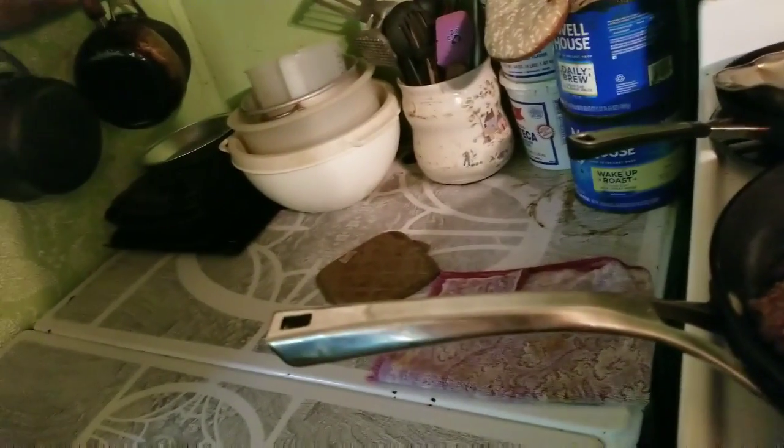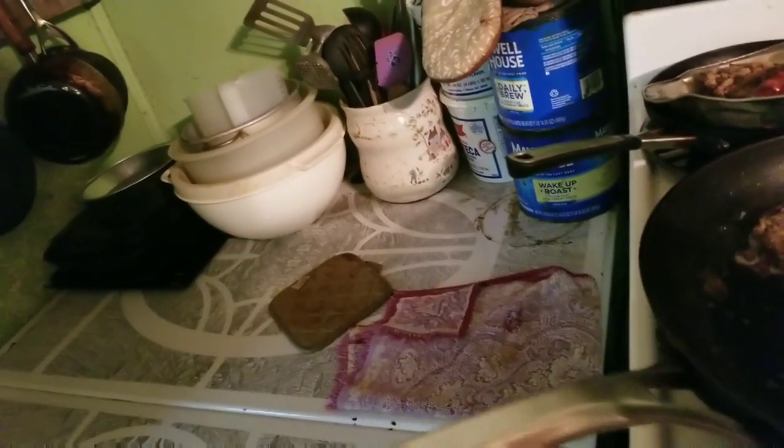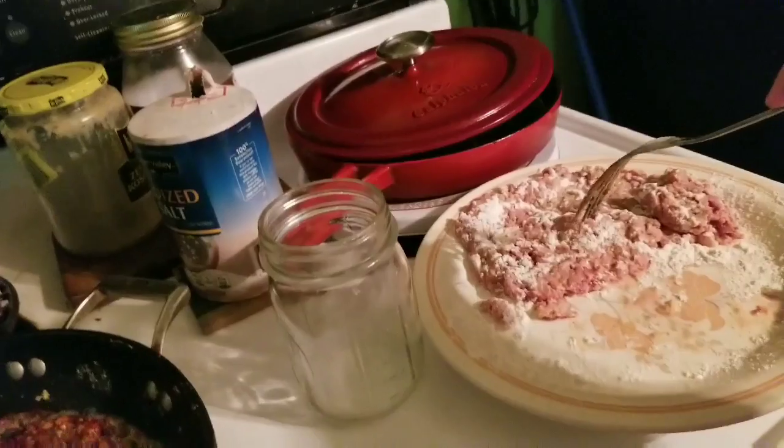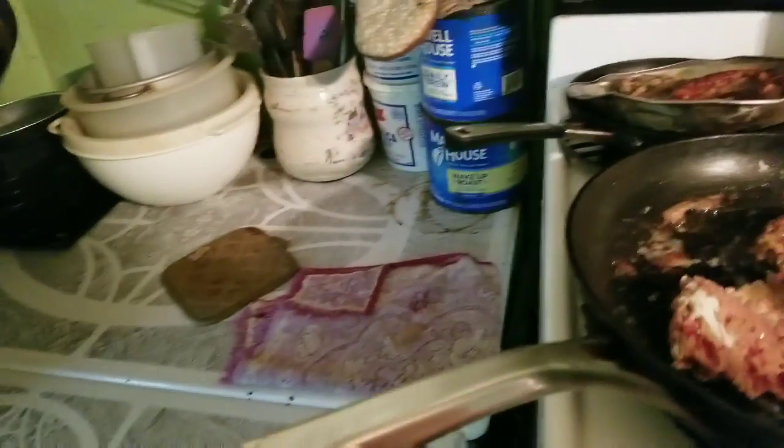All this meat is done — done, a little done. But that's alright because they'll eat it anyway. We'll cook this for a few more minutes on the other side, and we're going to put this last piece of meat on here.